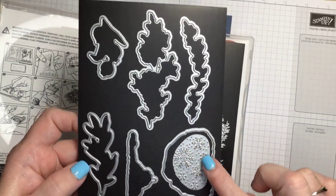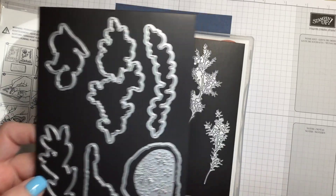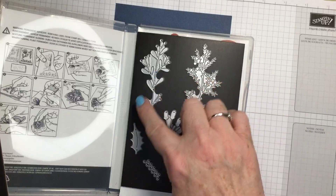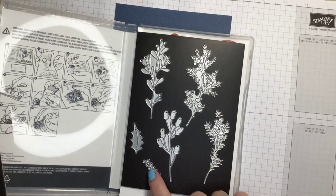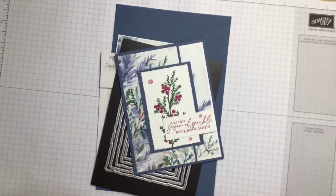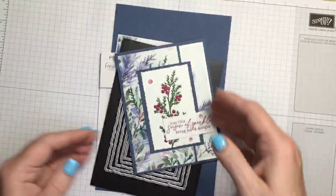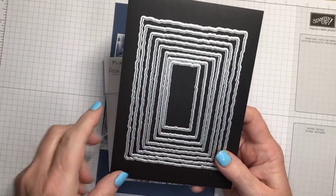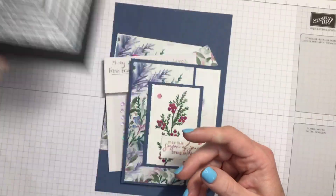The set has a little bit of snowflakes that you can emboss - that isn't a die to cut out - and then it has some other images that you can die cut. I'm going to be using the berries tonight. I'm also going to be using the deckled rectangles dies.